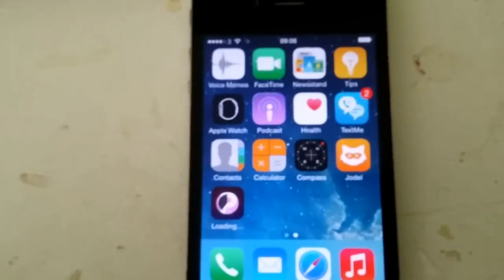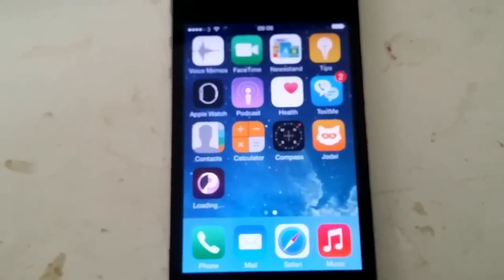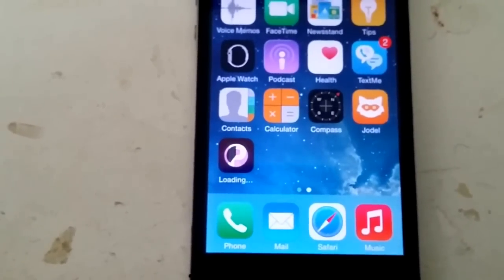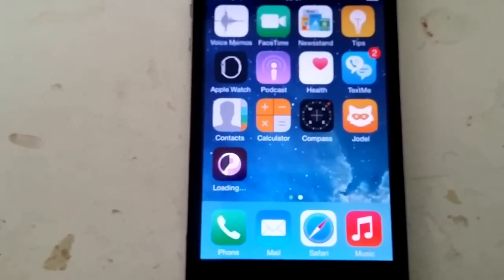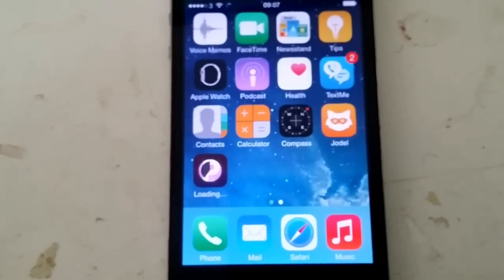Start the app and keep it running for at least 30 seconds to give Cydia time to install itself. Inside this application that I just downloaded, there is Cydia hidden inside of it. So now when I start this application, Cydia will also start in the background and begin installing itself.